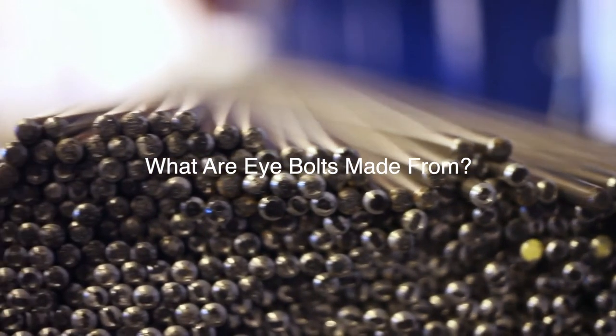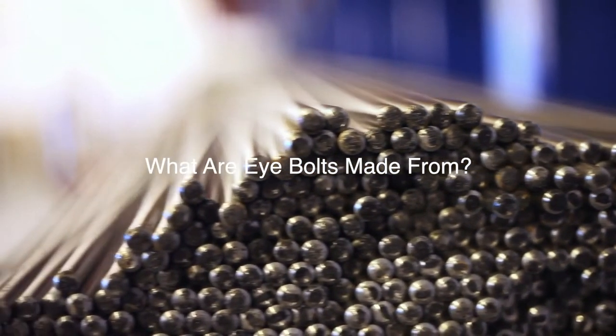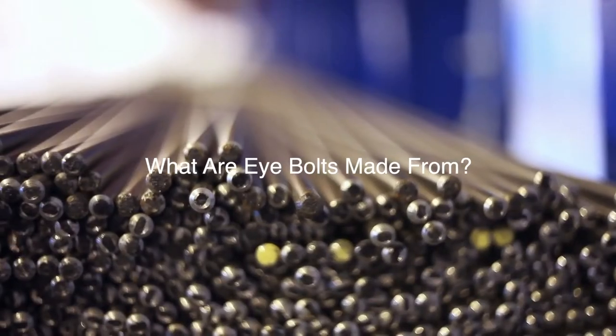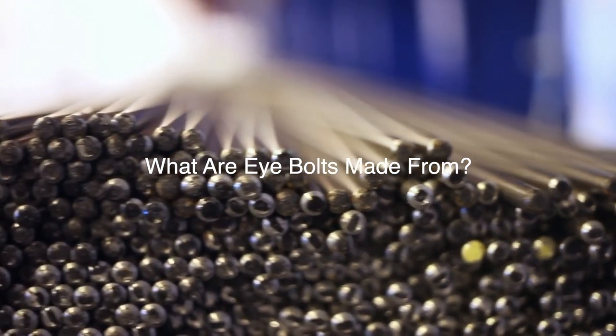Coatings and finishes like hot-dip galvanization can be applied to improve quality such as corrosion resistance. Base material and treatments are a significant factor in whether a type of eye bolt is suitable for an application.